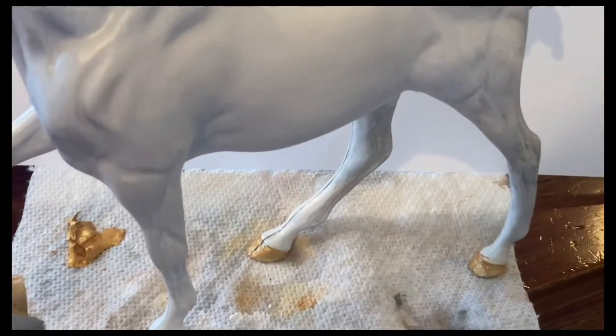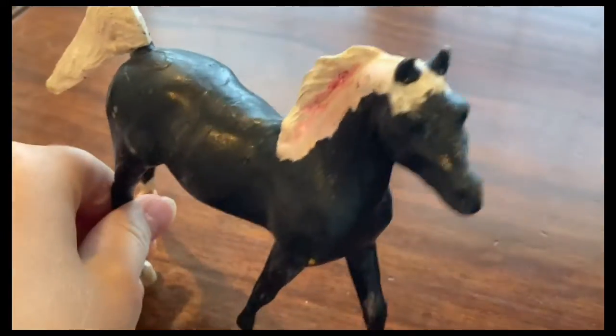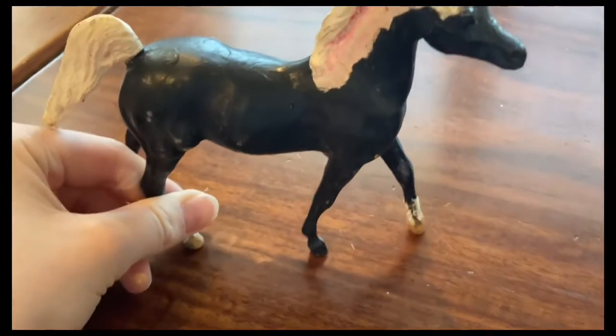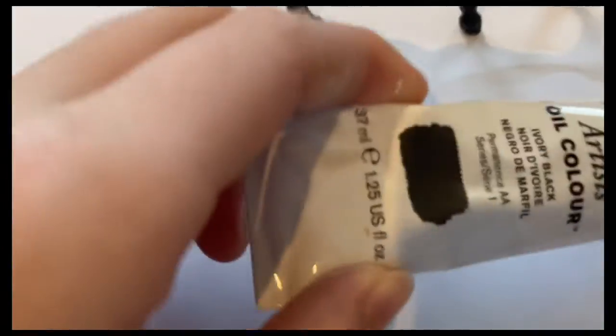Now while that's drying, we can work on this. This is a pretty old Brian horse that was obviously painted in the past but it was painted pretty sloppy. So let's repaint it.